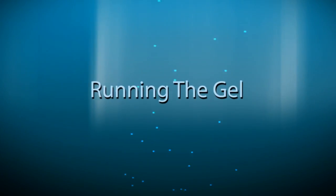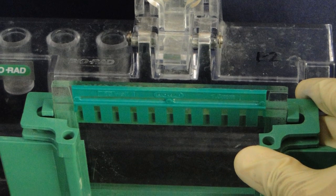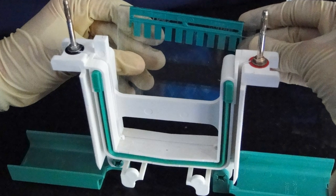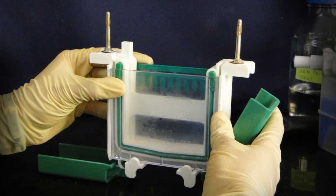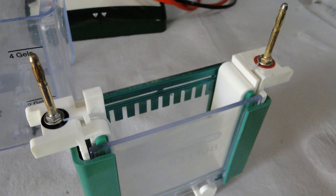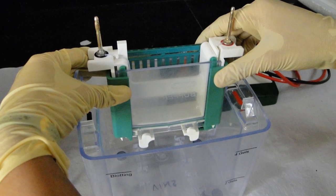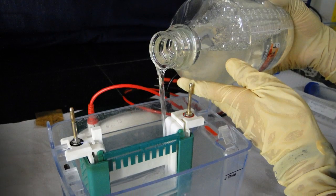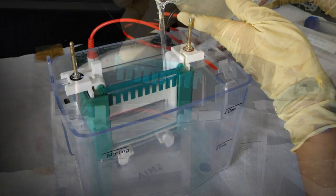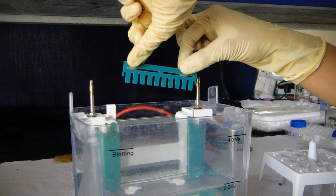For running the gel, assemble the apparatus first. Take out the gels from the casting frame and clamp them in the gel apparatus. Make sure that the short plate always faces inside. If you have only one gel to run, use a dummy plate to balance. Secure the plates, place them in the cassette and lock it. Place the cassette in the tank and fill the inner chamber with 10x SDS running buffer of pH 8.3. Remove the comb carefully without breaking the wells. The gel is now ready to load the samples.